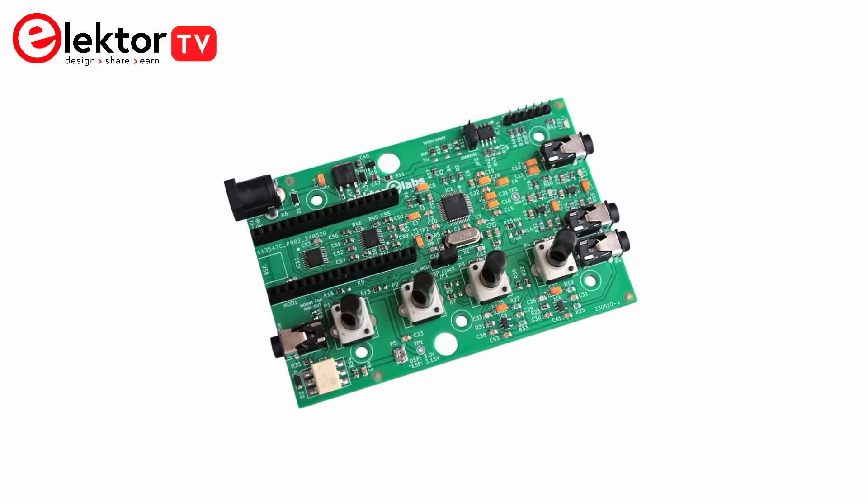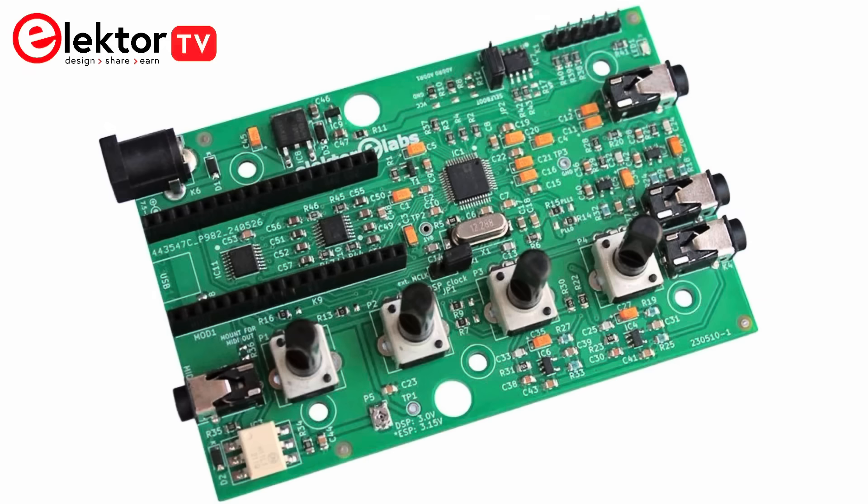The Elektor DSP Audio FX Processor Board is basically an ESP32 microcontroller with high-quality audio inputs and outputs added to it. However, what sets this board apart from other seemingly similar boards is that the audio interface integrates a DSP capable of processing audio all by itself. This feature makes the board not only powerful but also flexible and versatile.